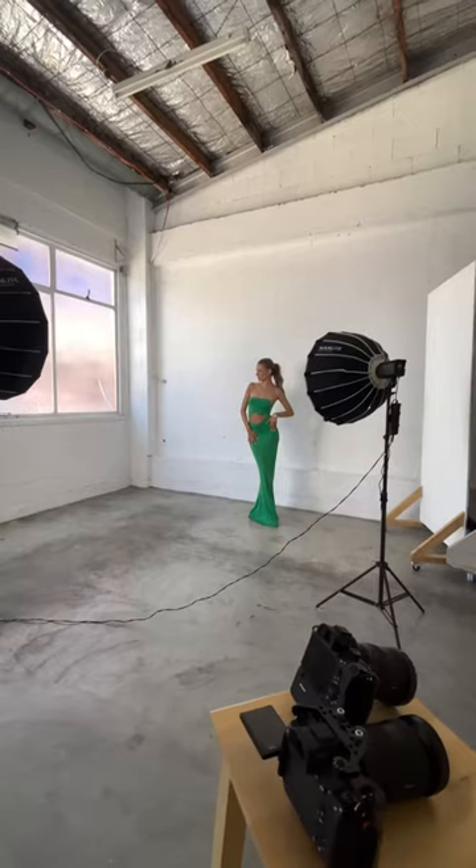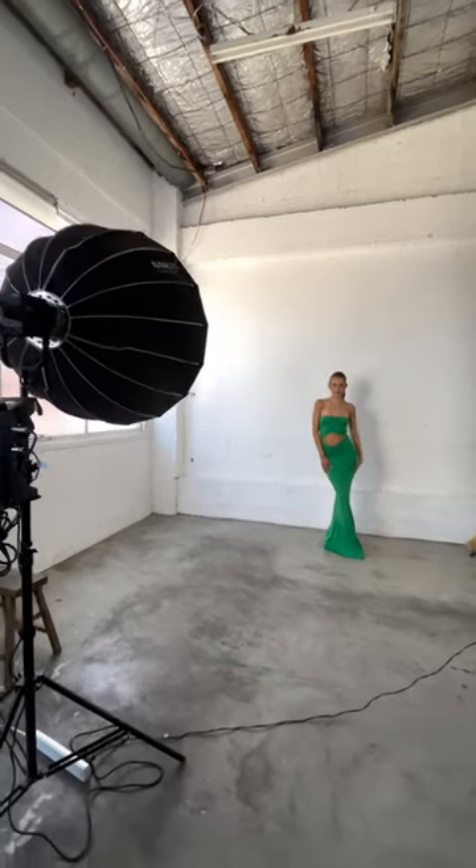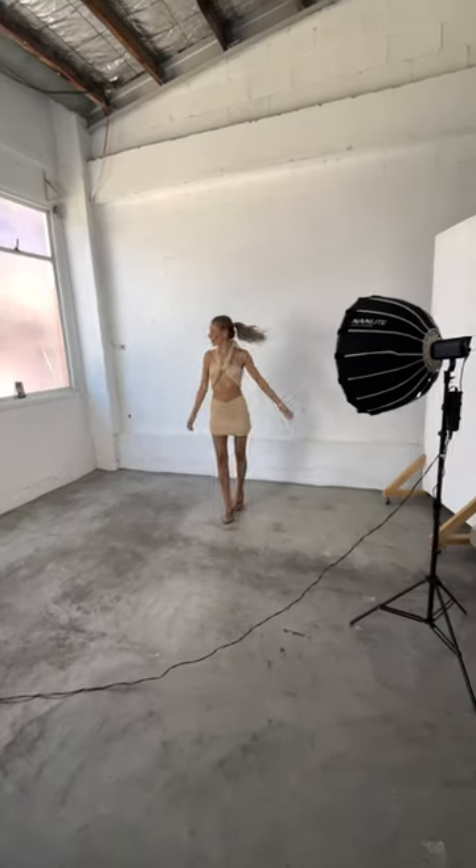I also used my Forza 60 as a fill light on the side, combining that with the natural backlight. Using these three key elements, which I use mostly on all my shoots, I was able to create this awesome fashion concept.